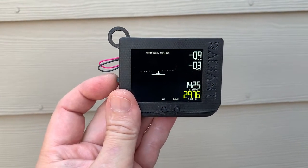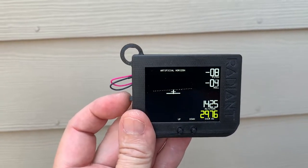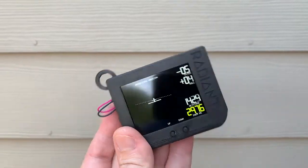Hi everybody. I'm outside my house. I just have turned on my flight sensor pack. As you can see, I'm showing an artificial horizon and I wanted to show off a few of its features to you.